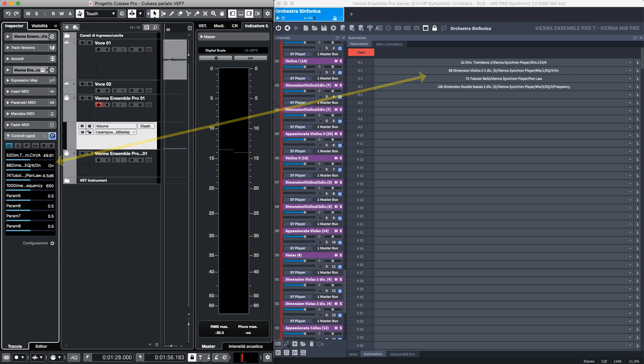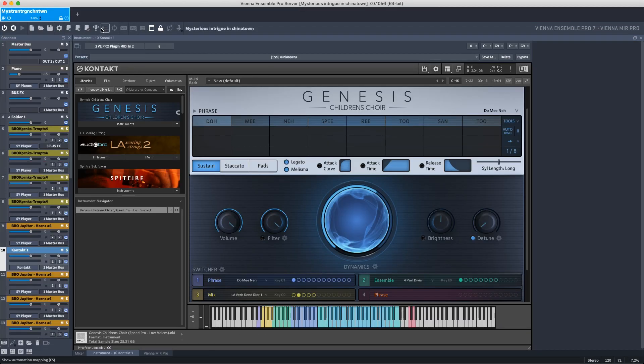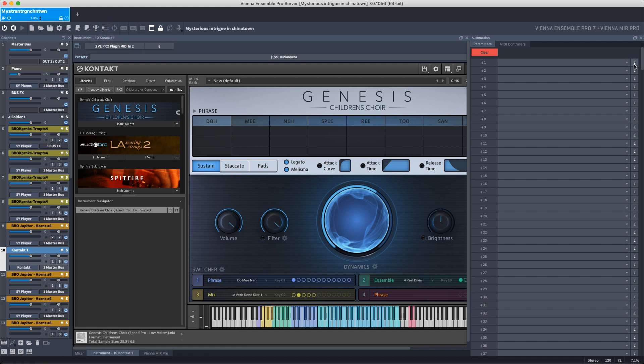A useful tool is Learn. By clicking on L, Vienna Ensemble Pro is waiting for what you want to map to control the selected parameter within your automation.